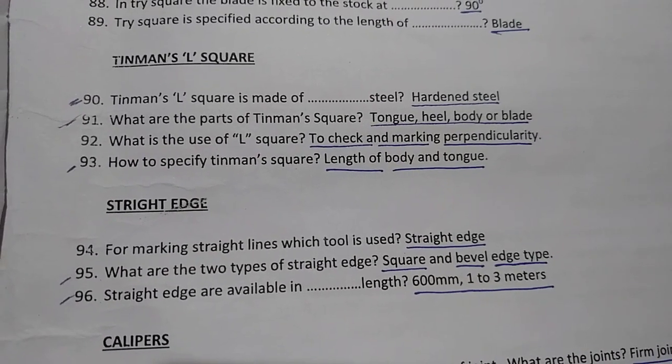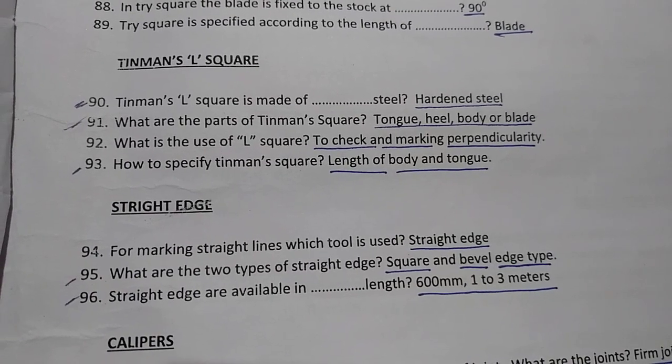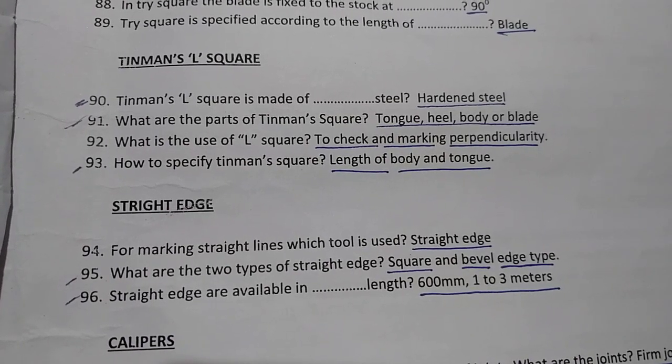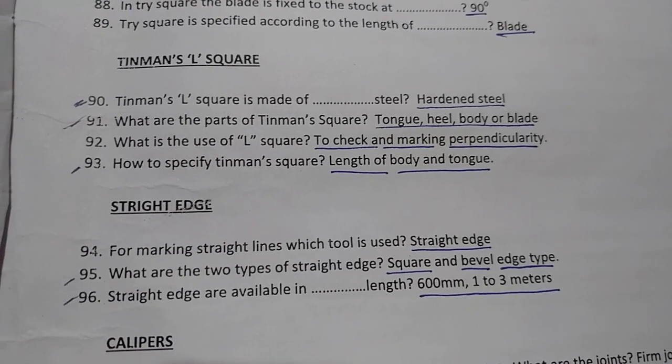Straight edges are available in lengths of 600 mm to 1 to 3 meters.